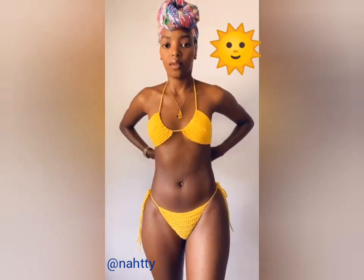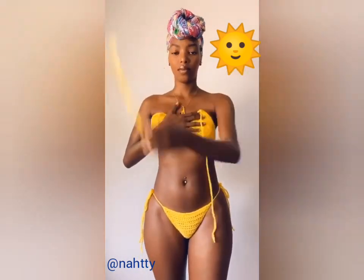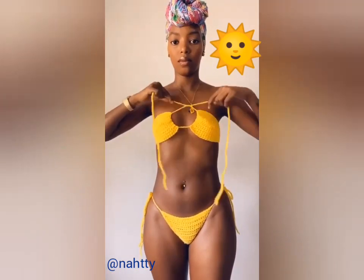Now we're going to create a strapless. Just undo your neck tie and tie them in a tight bow, then adjust the top to suit.